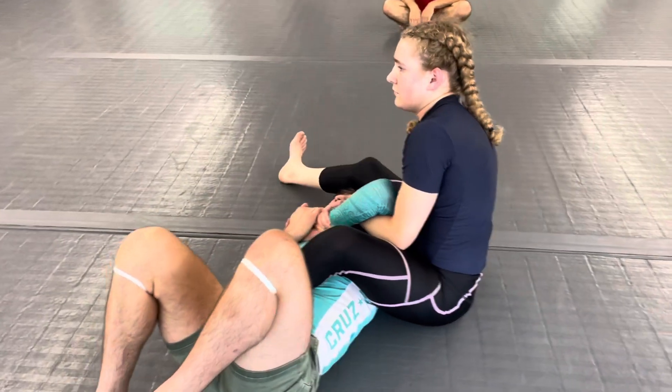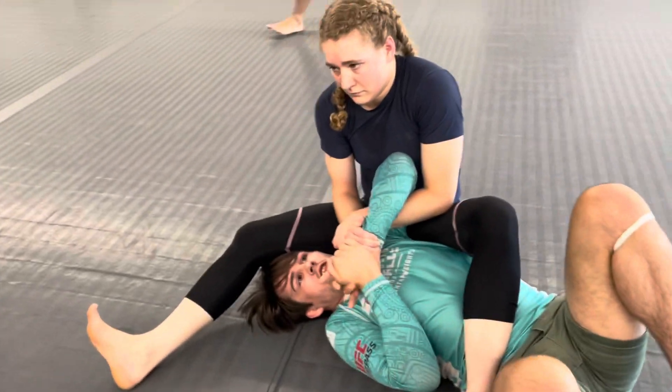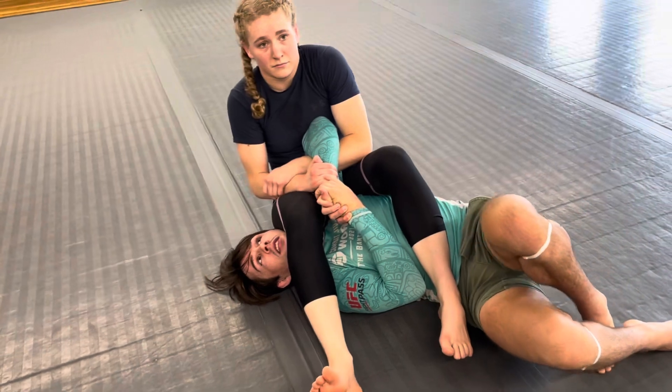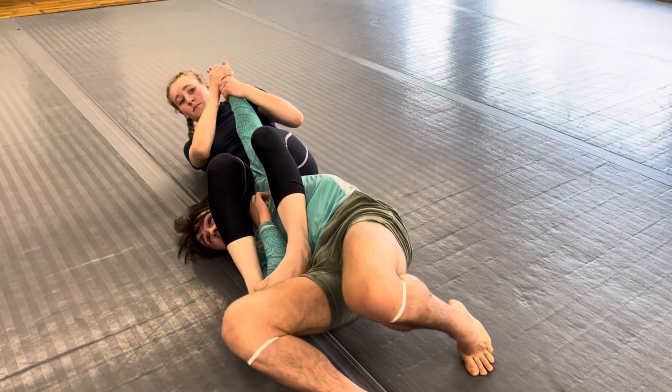Really quick, we're going to look at an escape from this armbar position. Aislinn is going to have her cross-faced leg over. From here, I'm going to initially go for the hitchhiker, but it's going to get blocked where she finds the angle.